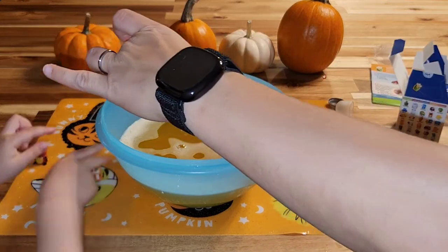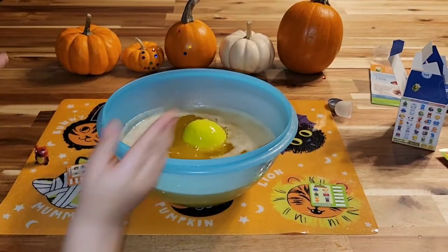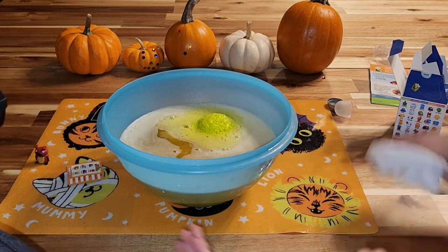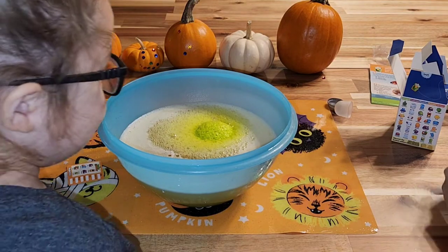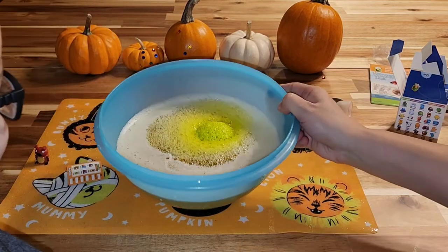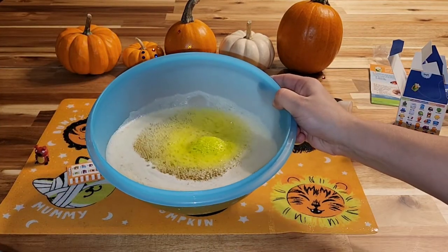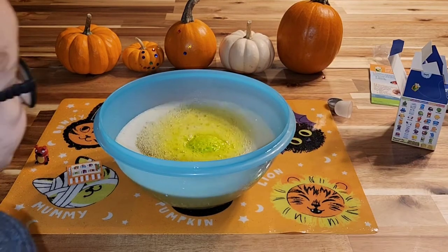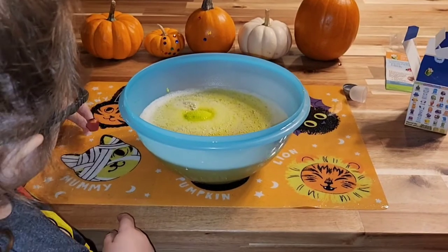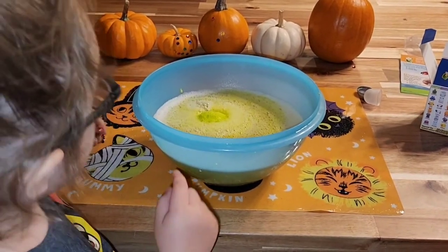Alright, drop it in there. Whoa! It's a greenish. Ooh, it's there. Look at that, guys. See all that? And it's mixed in with the other color.